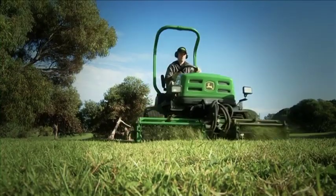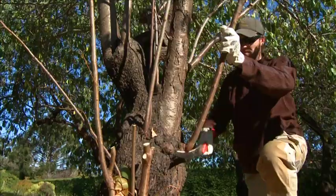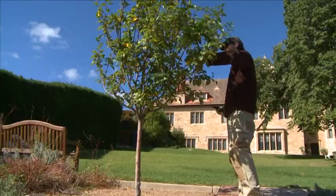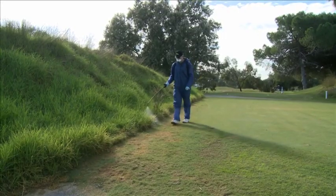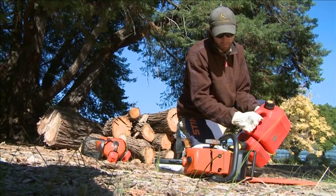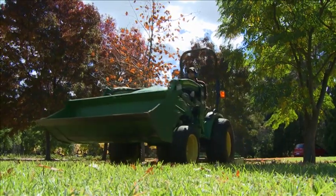Working in horticulture involves creating and maintaining open space environments and caring for plants. Horticultural workers need to be physically fit and able to pay attention to detail. Any workplace presents potential dangers to its workers, and this program will highlight some of the typical hazards found in horticulture and help you to work safely and effectively in this chosen field.